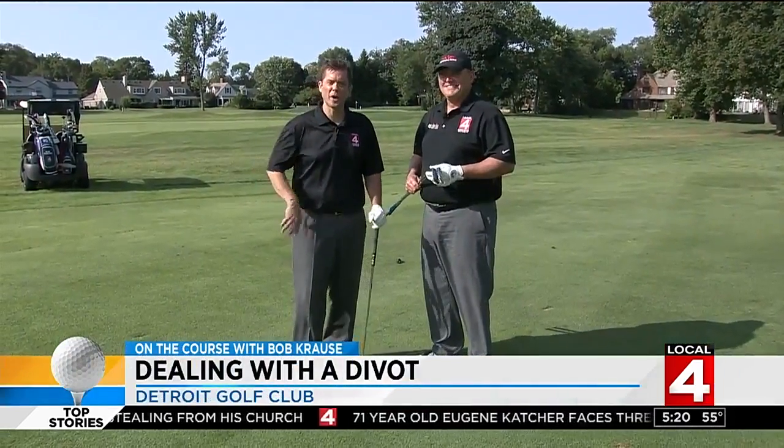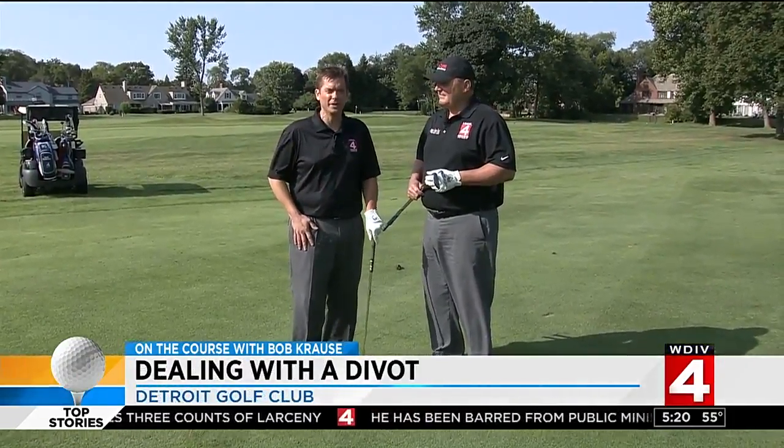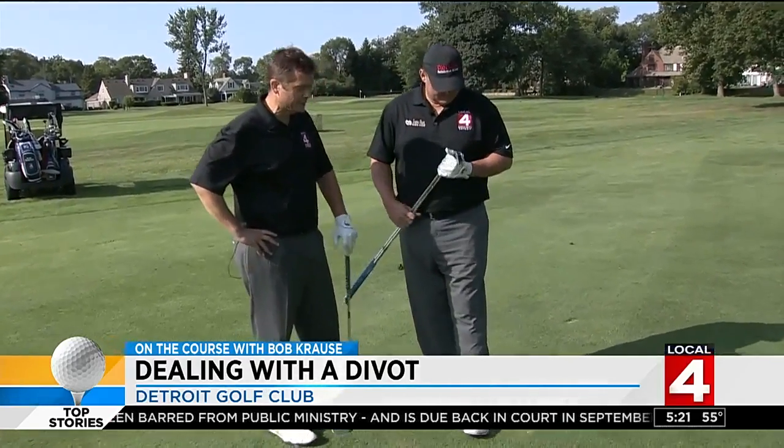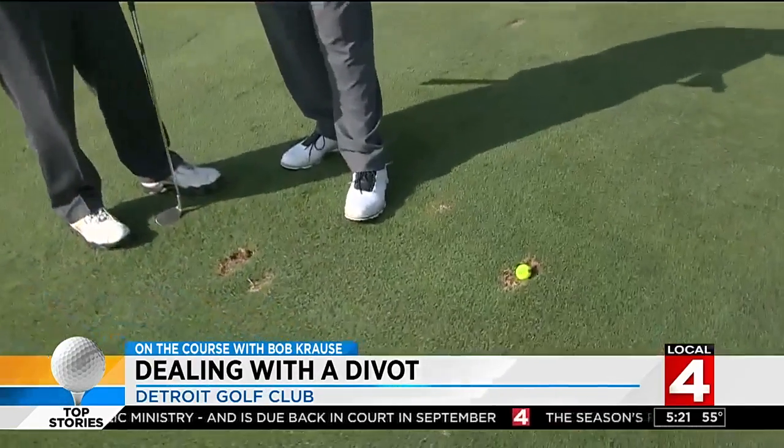On the Course with Krause — local teaching professional Bob Krause and I here at the beautiful Detroit Golf Club. Bob, I hit a good tee shot, but I walk up to my ball and there it is, stuck in a divot. What do I do?